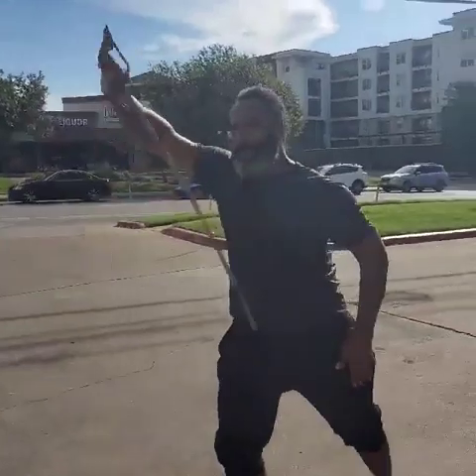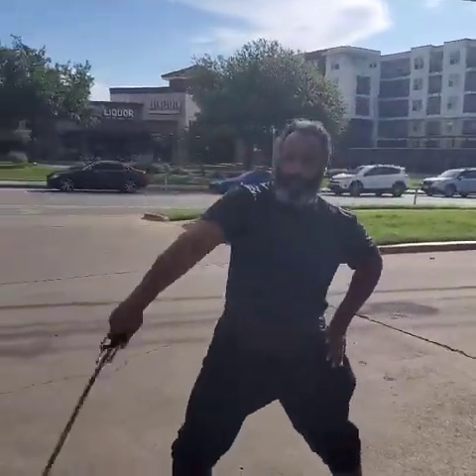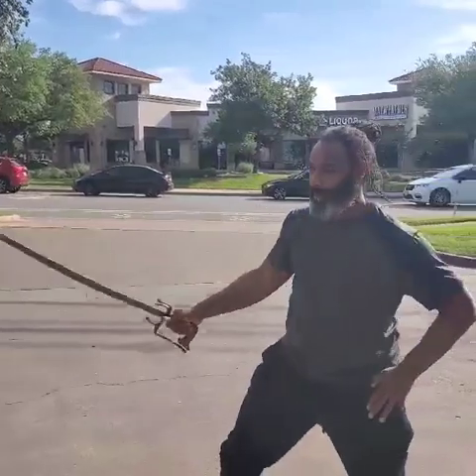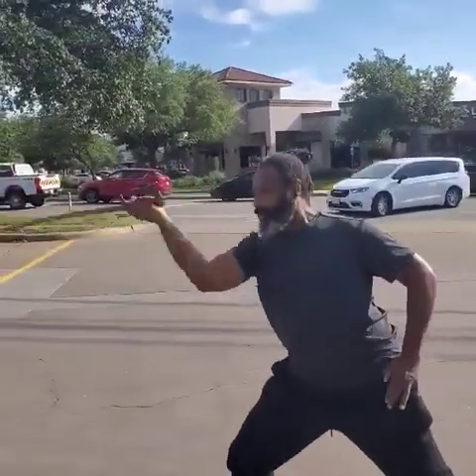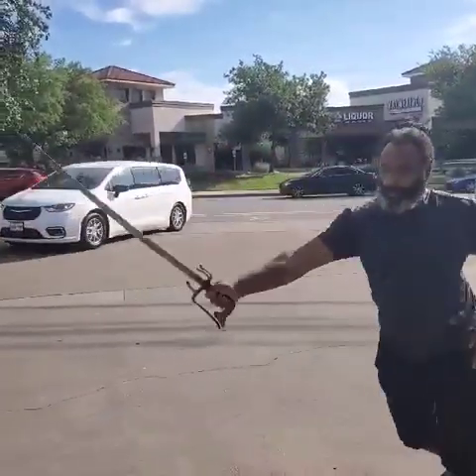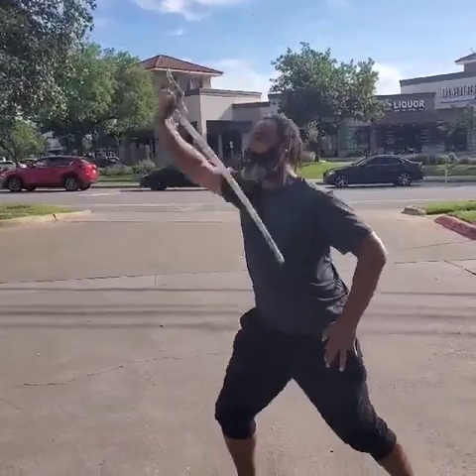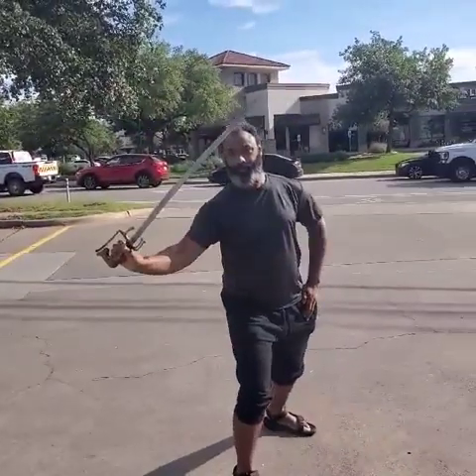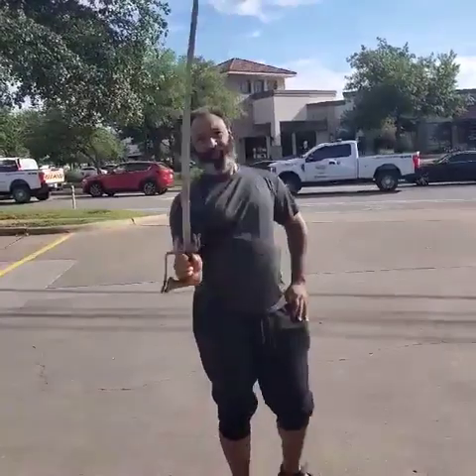Look at that sky. Alright, the blade, the man, the legend — Street Forge Armory 2024. I know we're damn near halfway through it and we haven't posted a video yet, but here we are.